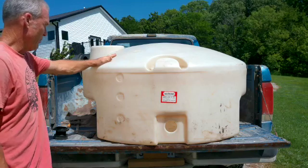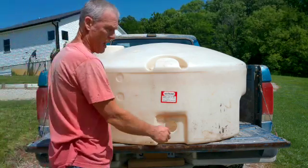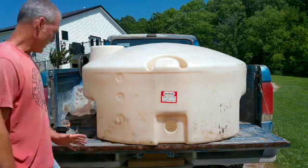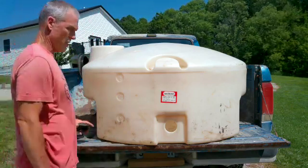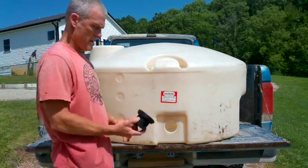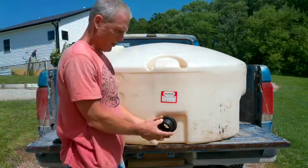I got a water tank here that was given to me because this outlet was all messed up — the threads were all screwed up and the guy said if you want to fix it, you can have it. So the idea is you've got to get this to stick out of the hole.